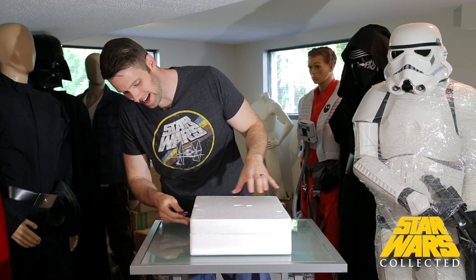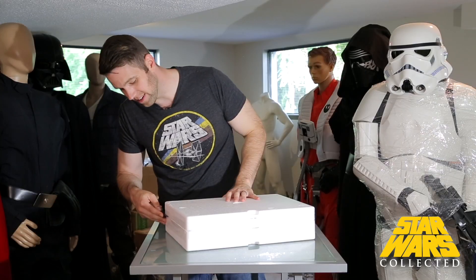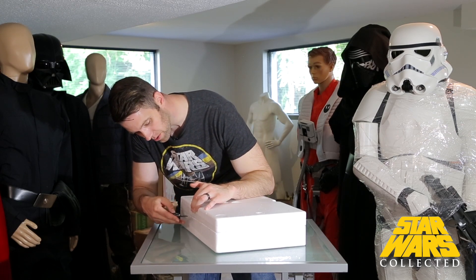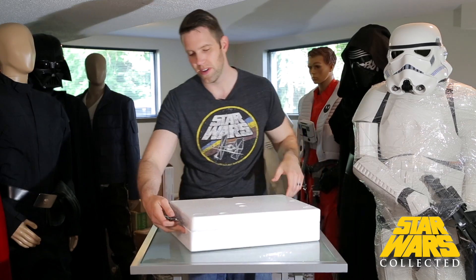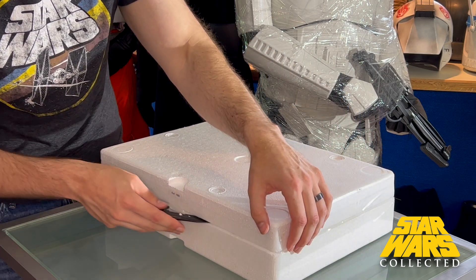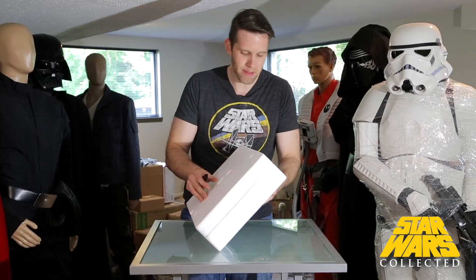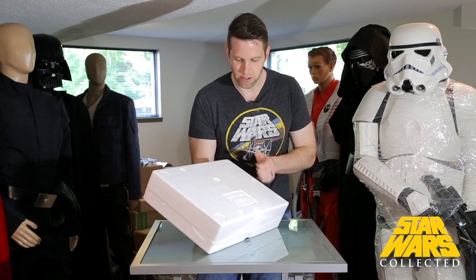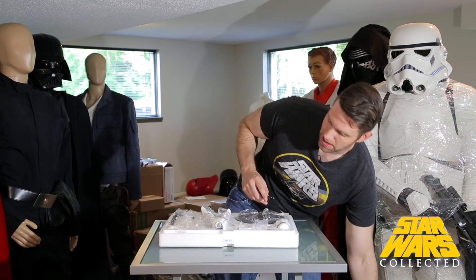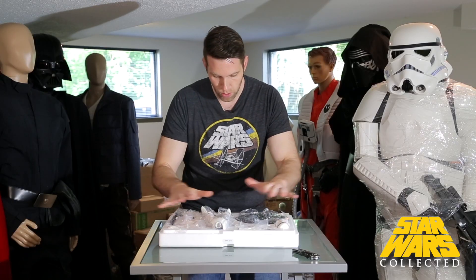You can buy basically this exact same statue but with Han Solo's head on it for the same price. The nice thing about that one is it comes with Han Solo's head as well as the TK helmet. Since they kind of go for the same price and appear to be the same pose, it begs the question: if you're buying directly from Gentle Giant, why buy this one over the Harrison Ford version? They also make a Luke version, but that's actually a different sculpt.